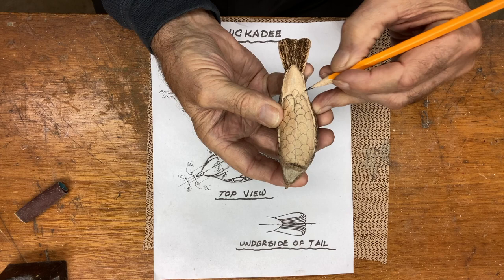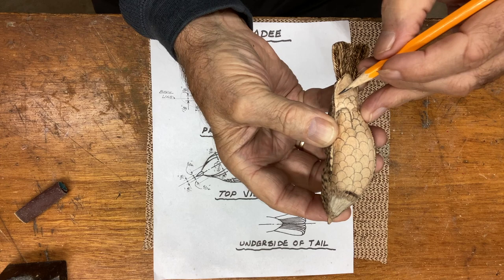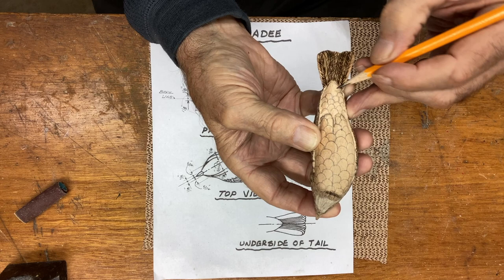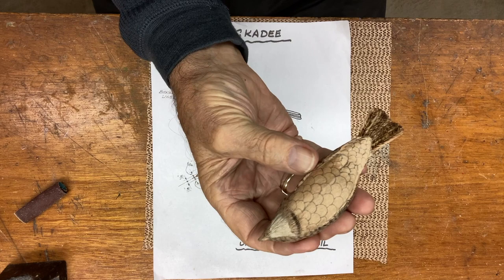By the time I get to the rump at the end down there, I'll have them about this size over here. I'm going to get smaller and smaller. They've still got some size to them. So I've got that all marked in — hope you can see that well.